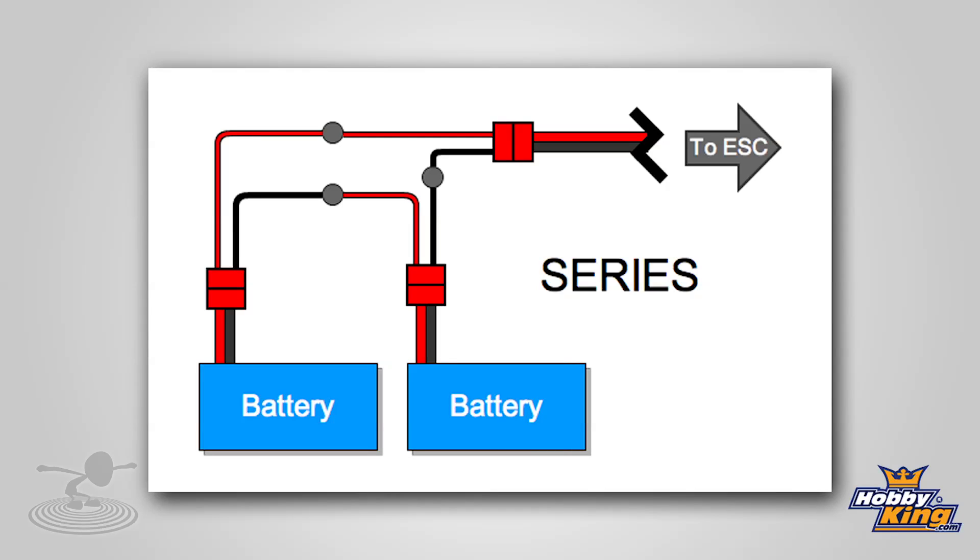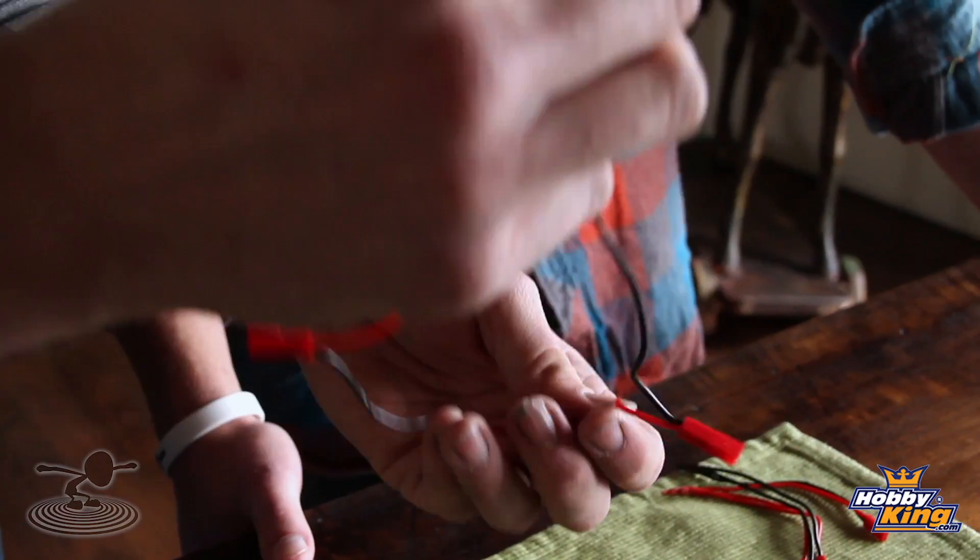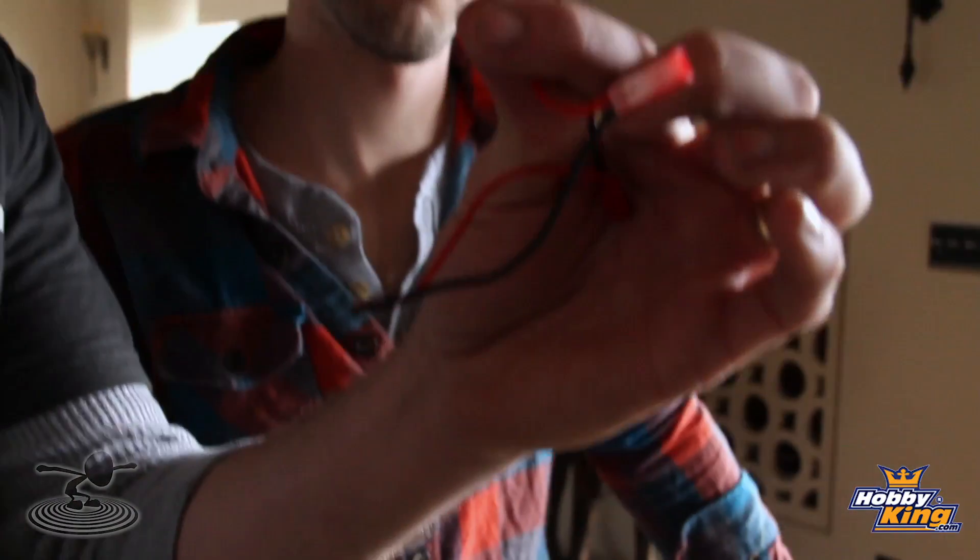What about series? Series is a little more complicated. With this one, you've got to be careful. If you do it wrong, you will short out your battery, and that is not a good thing — so be very careful and make sure you do it properly. To show you here: this will be your male and it will go into your speed control. If you follow it back, you have the reds and the blacks together. Here's where it gets different.